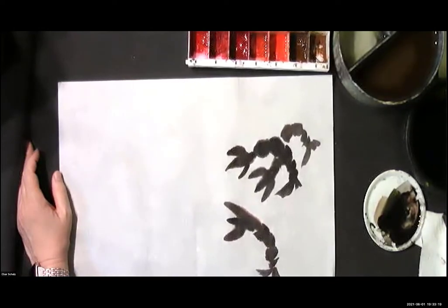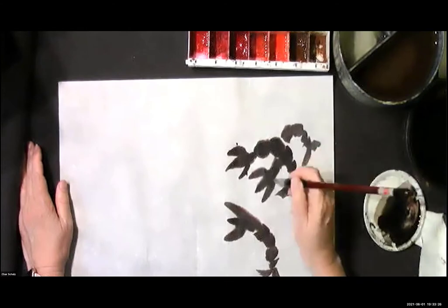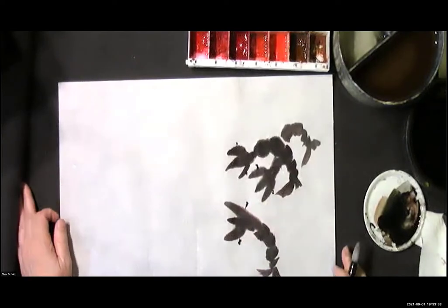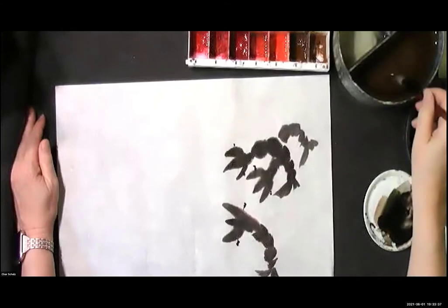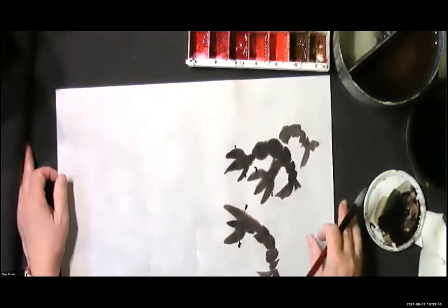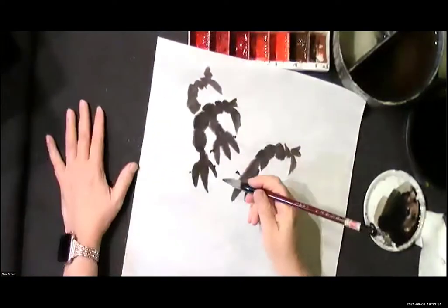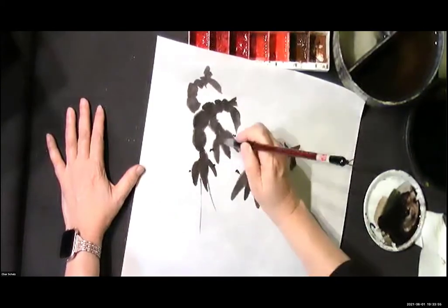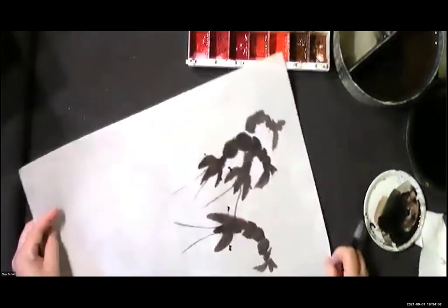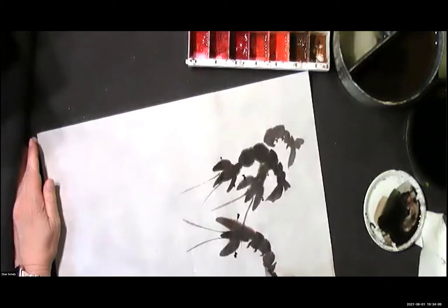Now I'm going to add — it's basically an eye that pops out. Then I'm going to go ahead and rinse the brush again because this part was really black. I'm going to pick up more of this color. What I noticed when I was looking at the examples and the models was that typically you have those antennae coming out.